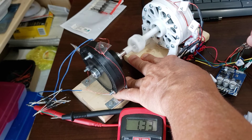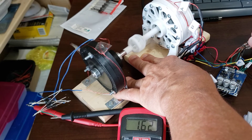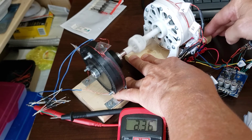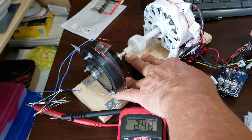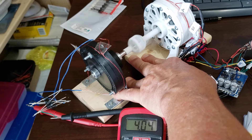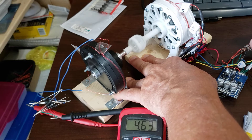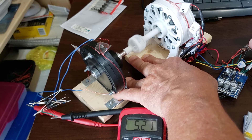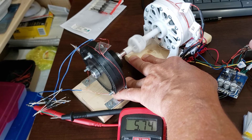Oh, look at that — one volt. 4 volts. I know something's going to fly apart. 5 volts. I need a cardboard box over the top of it. 6 volts.